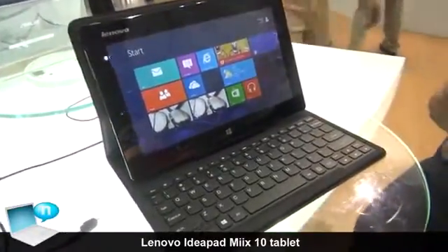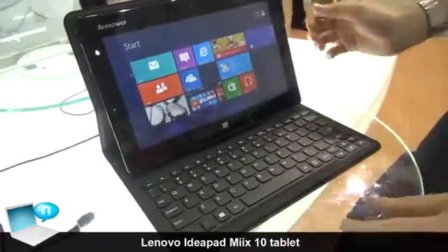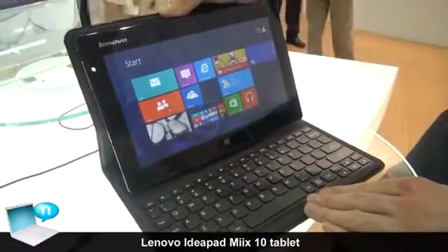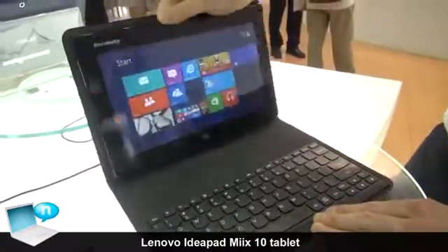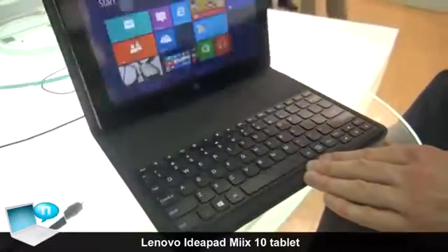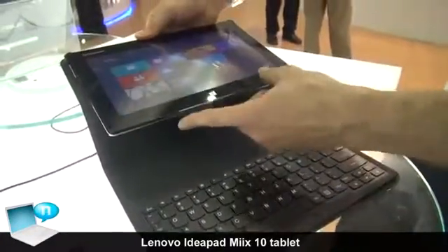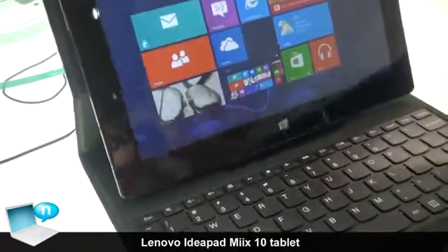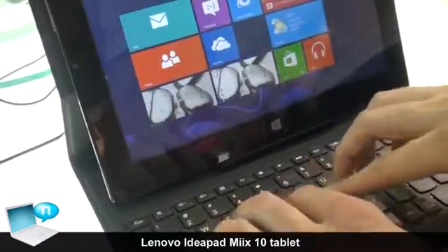One of the things I want to show you here is the form factor. You have a nice form factor here, which is actually a two-in-one, so the tablet can be closed up as you saw, and then we can open it up. There's a magnet here and a magnet here in the keyboard dock, so it will automatically connect, and it's pretty sturdy, so you can use the keyboard.